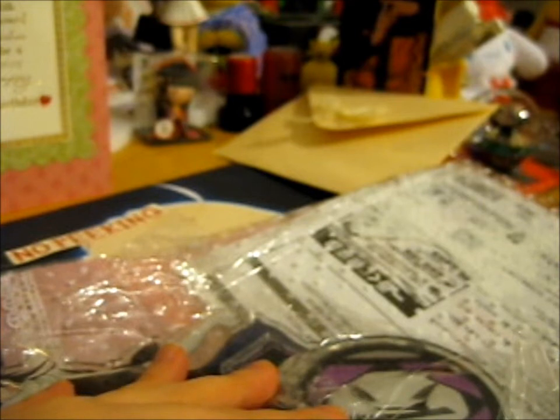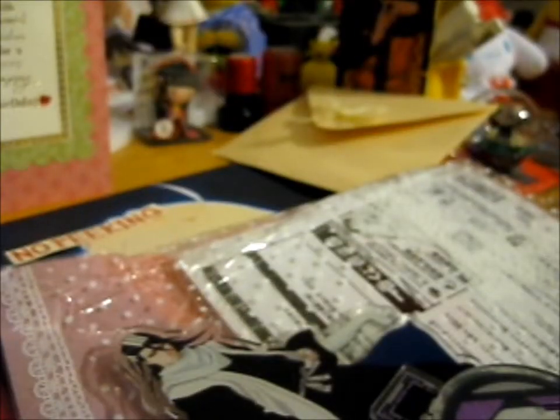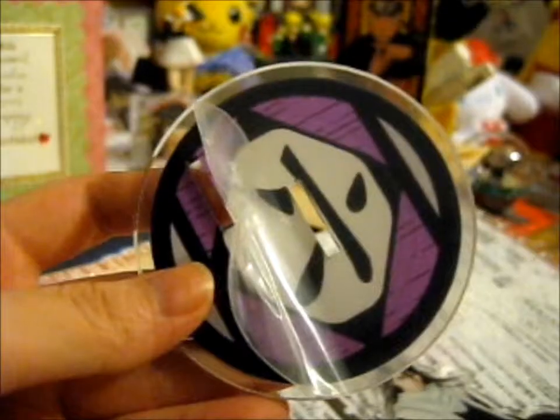So thank you so, so, so, so much — I love it. These acrylic stand thingies — you normally have a plastic film thing you're supposed to take off, I believe.